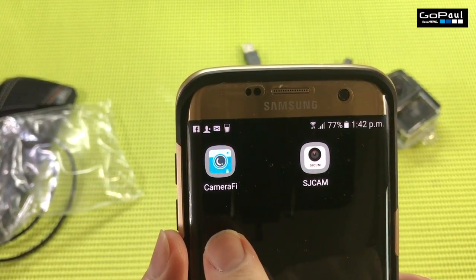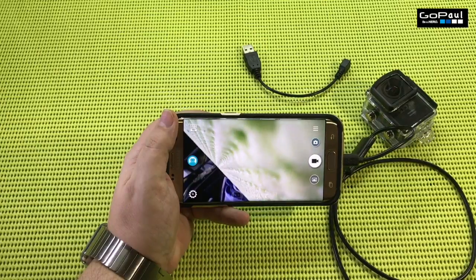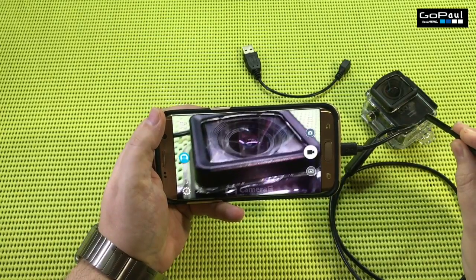This is the app — it's called Camera Fi. You can download it on Google Play. Here's the camera connected to my Samsung Edge 7.